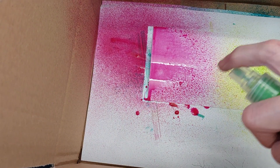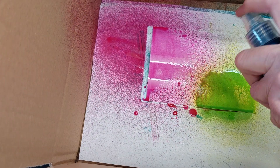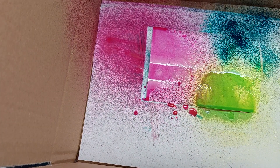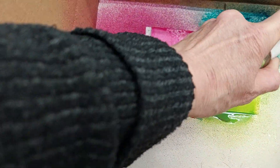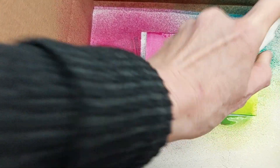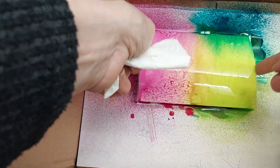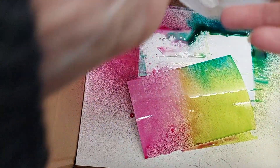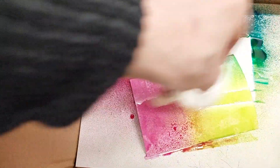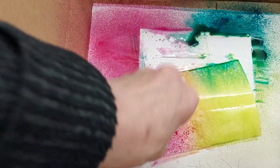Then I'm going to put some chartreuse down here and I'll put the teal in this corner. I'm going to spray with water and then using my piece of kitchen roll, I'm going to tape that up to get the bits off the edge and gently dab, just turning it as I go.